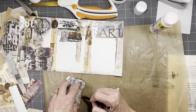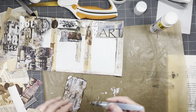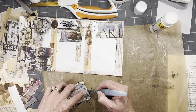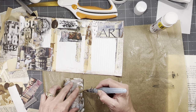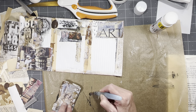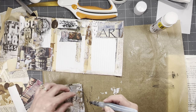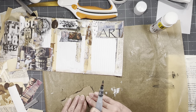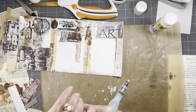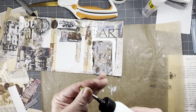Just getting some Stabilo All around there too, just to grunge it up. And I'll use art glitter glue.